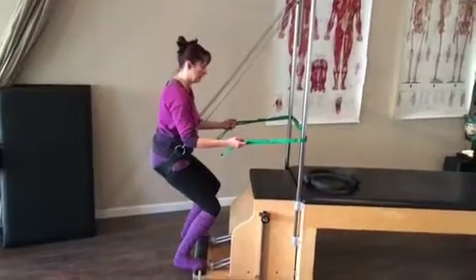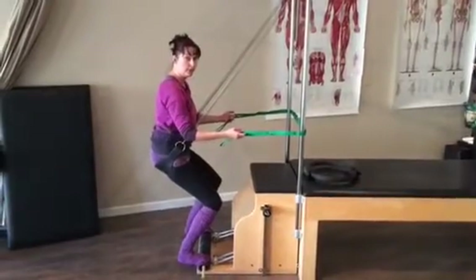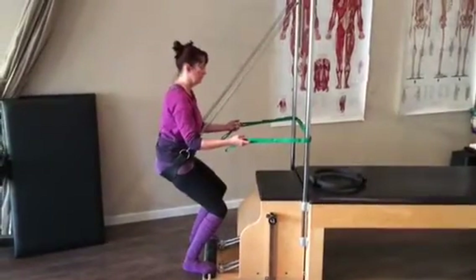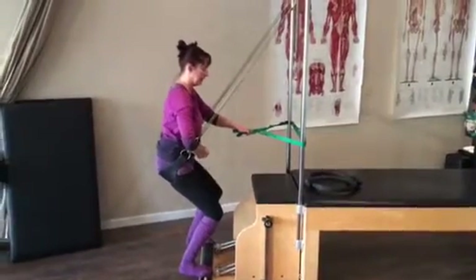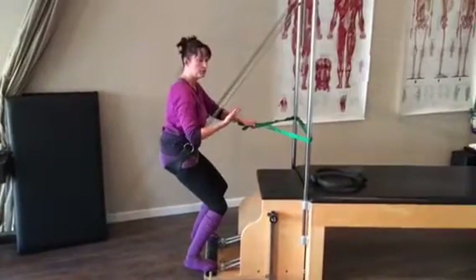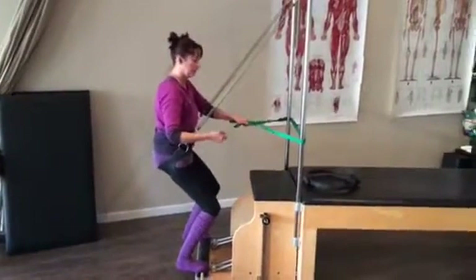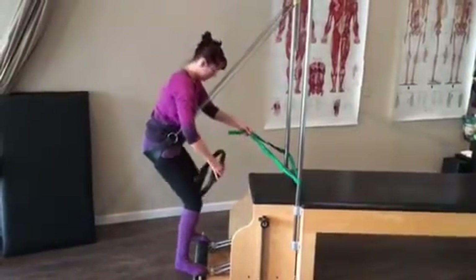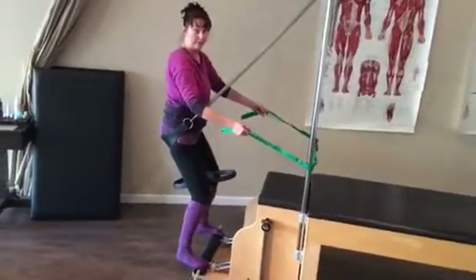From here I can just practice some tiny little pelvic tilts, the same as if we were riding. I'm working that lift to the belly up. If I was on the horse I would be getting that movement from the horse.